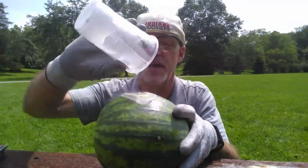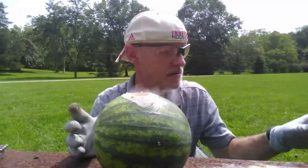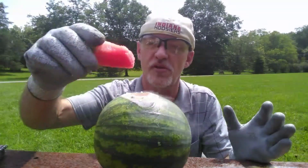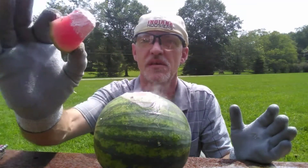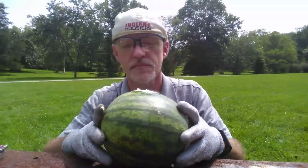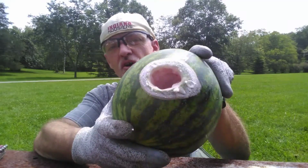Still bubbling away. All right, and that's the end of the liquid nitrogen. Now let's see how cold the liquid nitrogen still is compared to this unfrozen part of the watermelon. Immediate freezing — and the liquid nitrogen has either soaked down into the watermelon or evaporated.